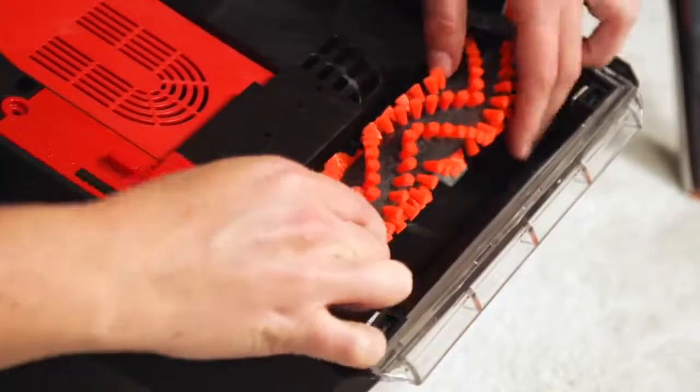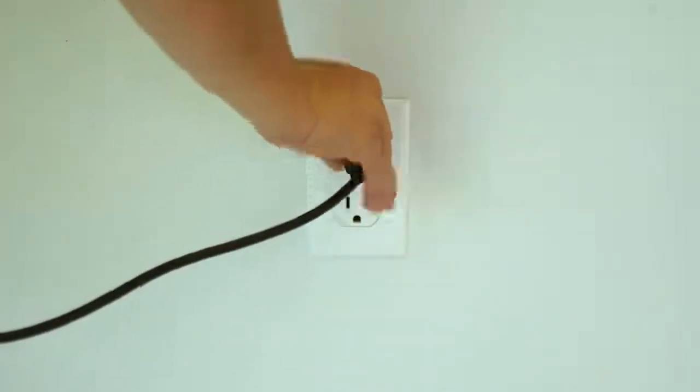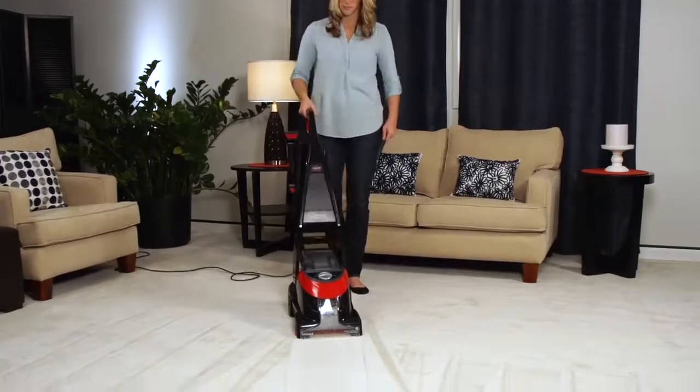If there is anything caught in the brushes, remove the debris and try turning the brushes by hand. Plug the machine in and recline the handle to see if the brushes rotate.